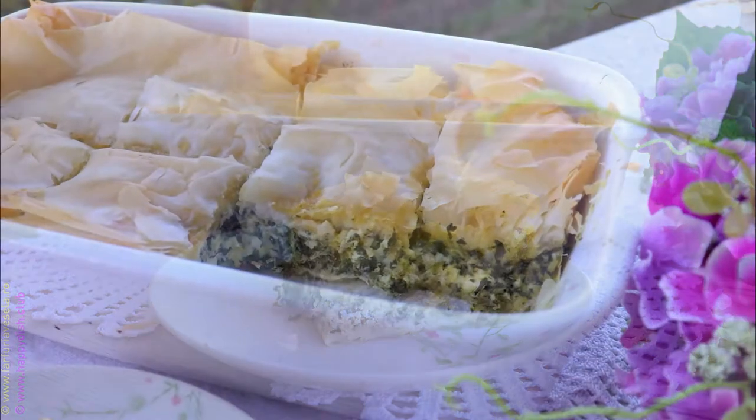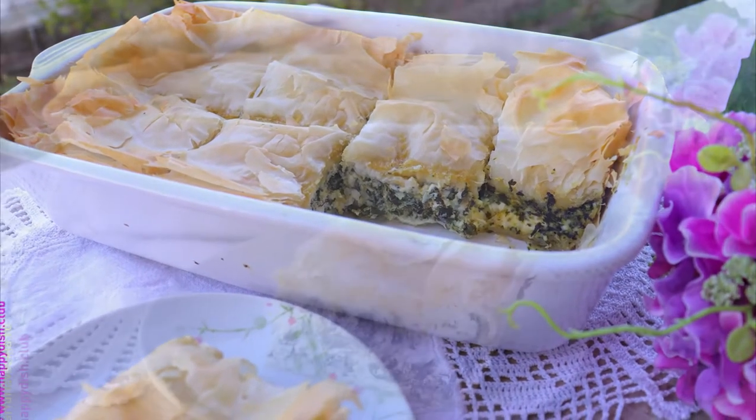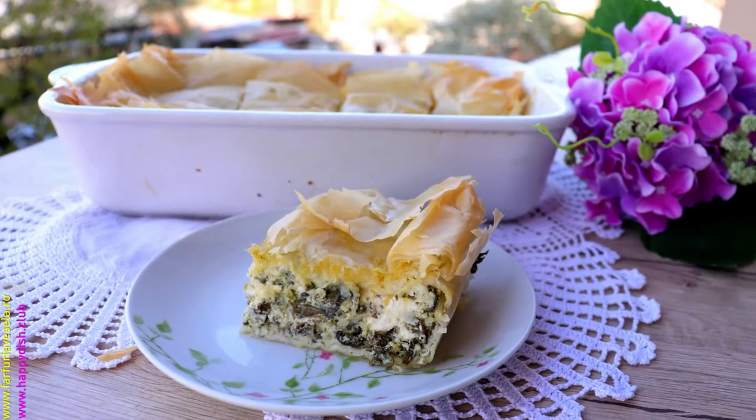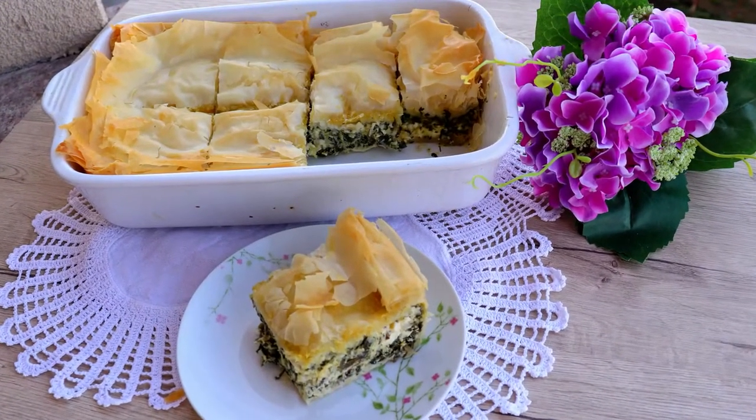Hello and welcome to my YouTube channel. My name is Anna and today I want to show you how I made this awesome spinach and cheese pie, or spanakopita as you know it — super easy and delicious.